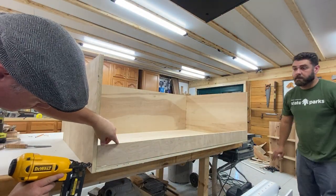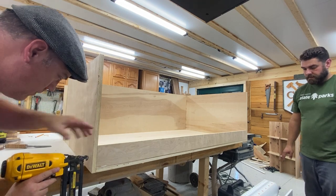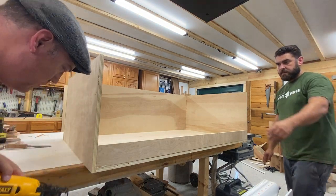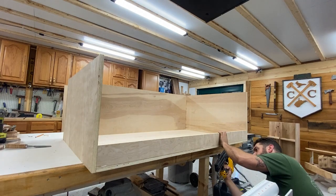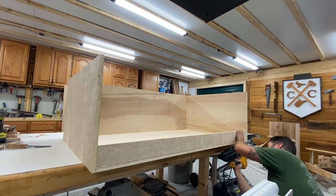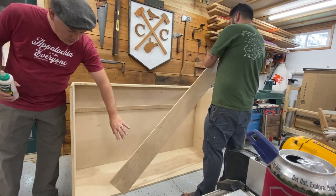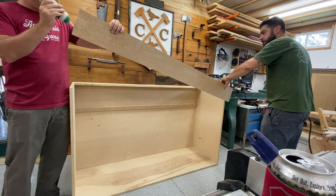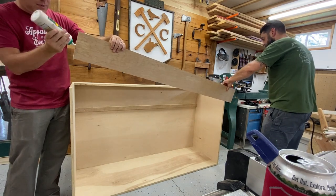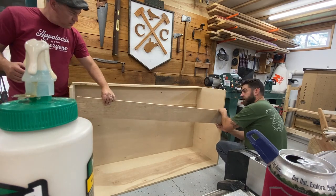Unfortunately, adding this rail at this point was a bit of a misstep on my part, because it made the installation of the ice chest really difficult later. If I had to do it over, I would have added this a little later in the build. Finally, we install a 6 inch rail at the same height as the rail in the back. This one is larger simply because it will have less support, and it is also the same dimension as the speed rails we chose for the front of the bar.